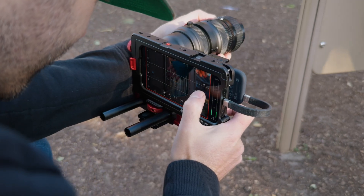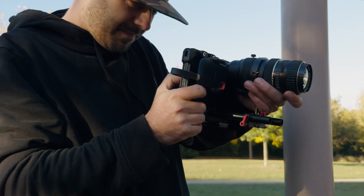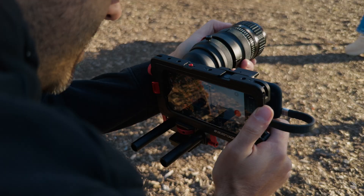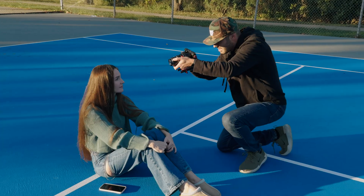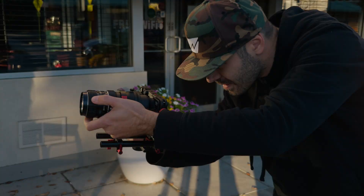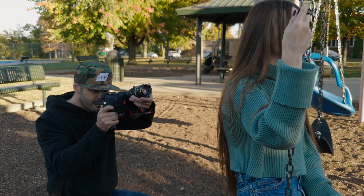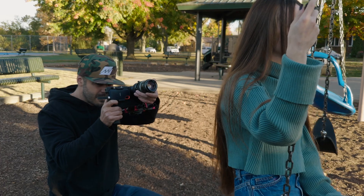With the DOF Adapter MK3, you can use full-frame lenses to achieve a real shallow depth of field for capturing a stunning film look with your iPhone 16. It's a perfect tool for creators looking to push the boundaries of iPhone filmmaking and elevate their visual storytelling.